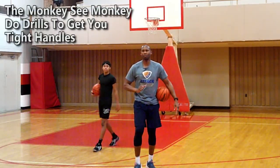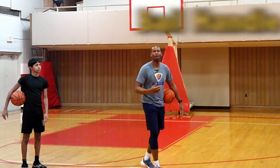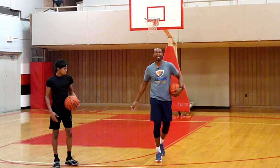Now second round — once we get warmed up with our animal instinct movement, this is called ball handling 'get like me.' So stationary drills first, working on different moves, and Tayshaun has to keep up with me — almost like Simon Says.